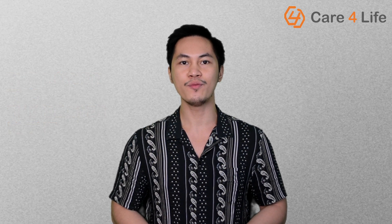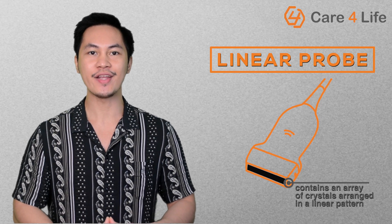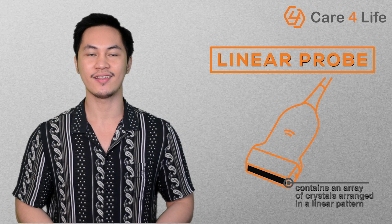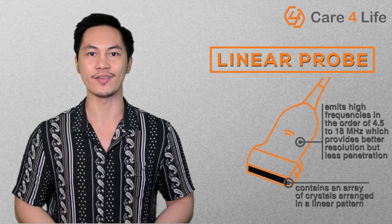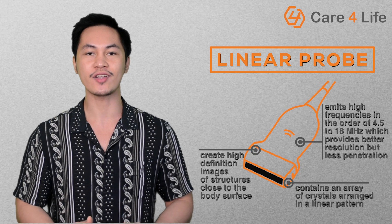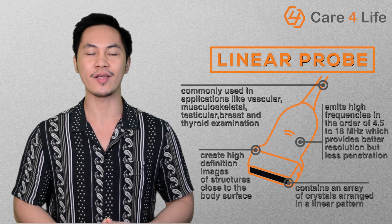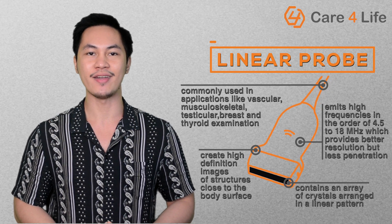Let us now discuss the different probes used in medical ultrasound. First in our list is the linear probe. This transducer contains an array of crystals arranged in a linear pattern, producing a rectangular field of view. This probe emits high frequencies in the order of 4.5 to 18 MHz, which provides better resolution but less penetration. Due to this configuration, the probe can create high-definition images of structures close to the body surface. Linear probes are commonly used in applications like vascular, musculoskeletal, testicular, breast, and thyroid examinations.